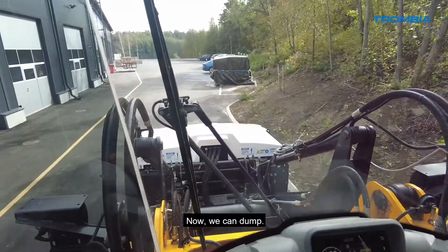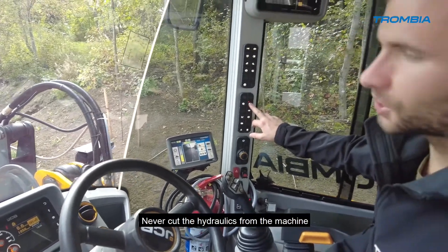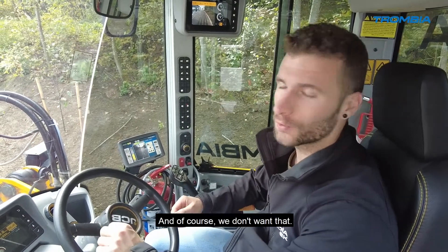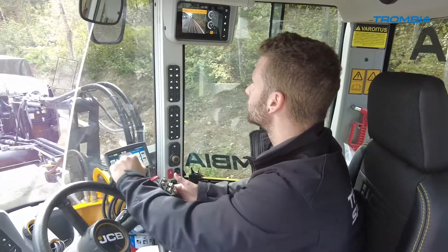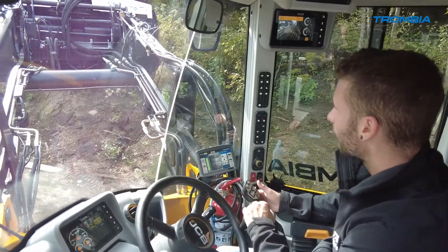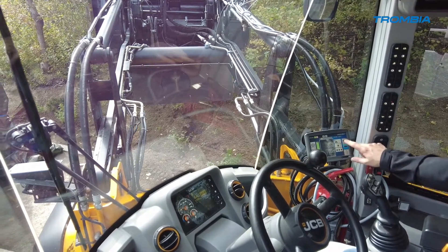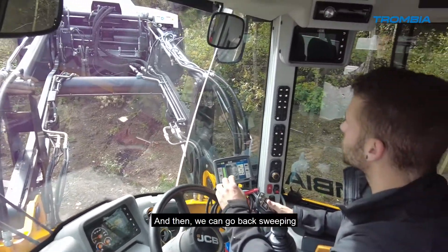Now we can dump. We stop the hydraulics. Never cut the hydraulics of the machine to switch off the main broom — always switch off the main broom from the screen, because the pressure will stop suddenly and it can cause problems to your Trombia. I'm finding a place to dump freely. To empty, it's very simple: you just need to open the hatch from the button. Then we can go back to sweeping again.